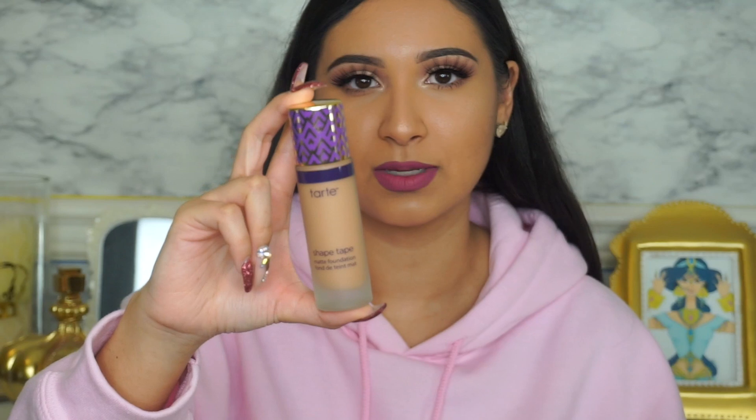So this is the packaging. This is part of their Double Duty Beauty line — this is the matte foundation. My skin is very oily; it can get oily literally 5 minutes after I apply foundation, so it's very important for me to find a very matte foundation. This is the shade Tan Honey. I use the shade Tan Sand in the Amazonian Clay foundation, so this was one shade lighter than that because I believe it does oxidize and I wanted to make sure I got the right shade. The bottle kind of just looks like a giant Shape Tape concealer, and when you open it, this is the applicator right here.